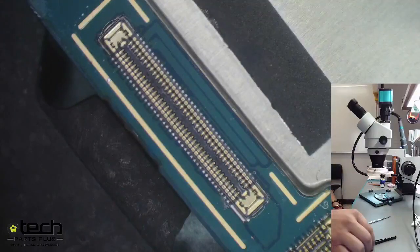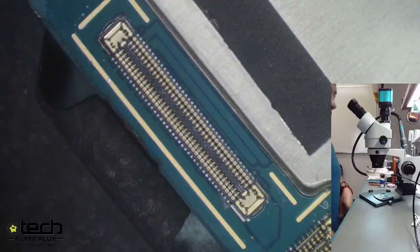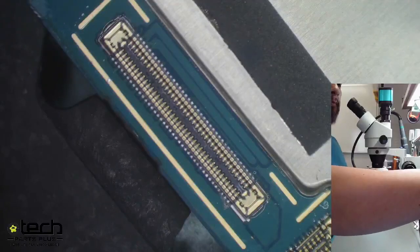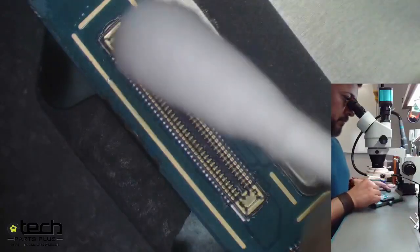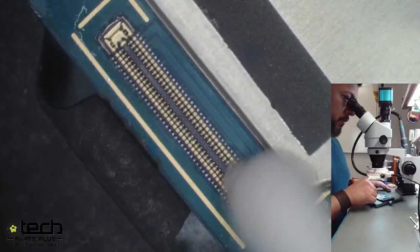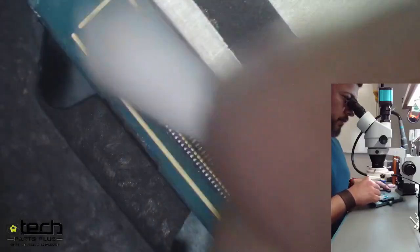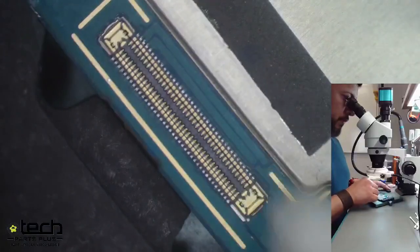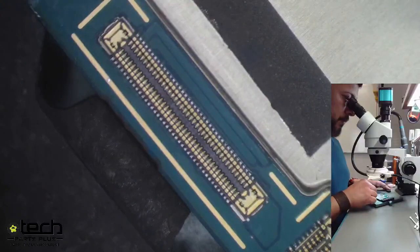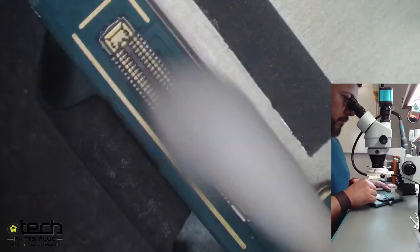All the pins are good. The final step is a quick cleanup — take your cotton swab and alcohol and clean up any residual flux. Flux is non-conductive so it won't cause issues, but we want it as original as possible, cleaning up any flux and solder paste so you can't even tell we were there. You can tell from the beginning of the video to now it's a completely different look on the connector — and that's the entire process.